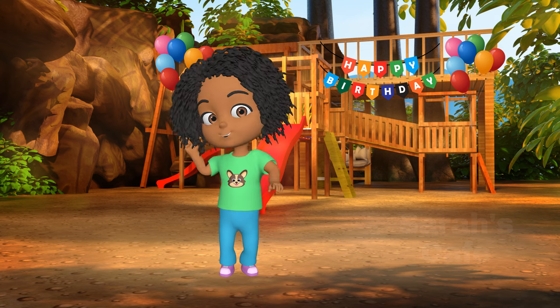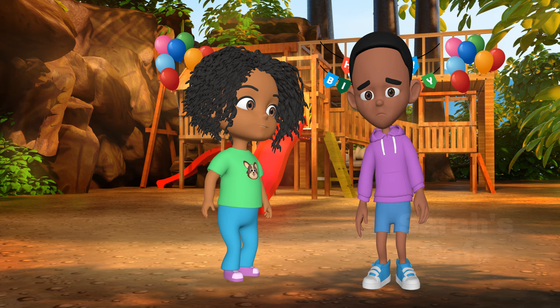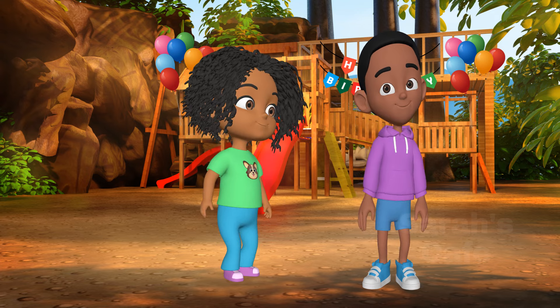We're having cupcakes. Aw man. Wait, what's the matter David? Mom said the cupcakes weren't delivered in time. I know. Mommy and I can make your favorite chocolate cupcakes. Really? That's awesome. Thank you.